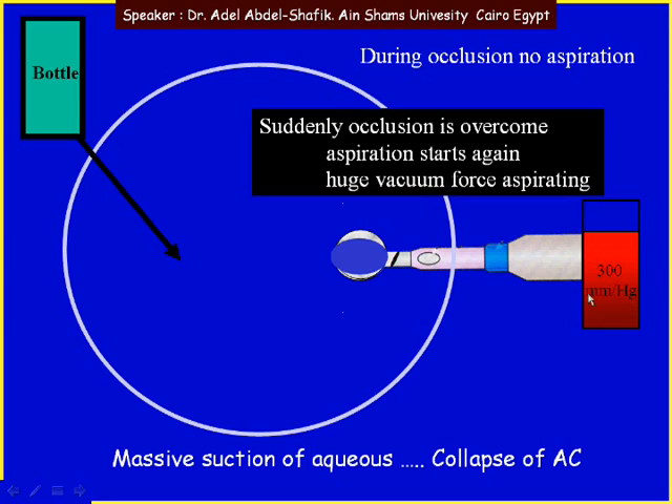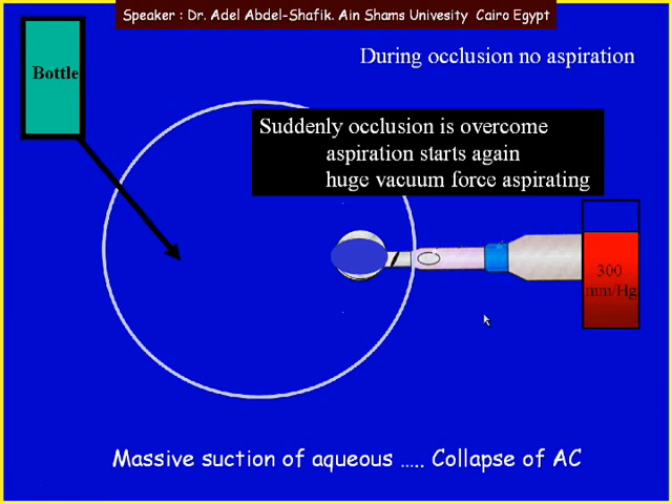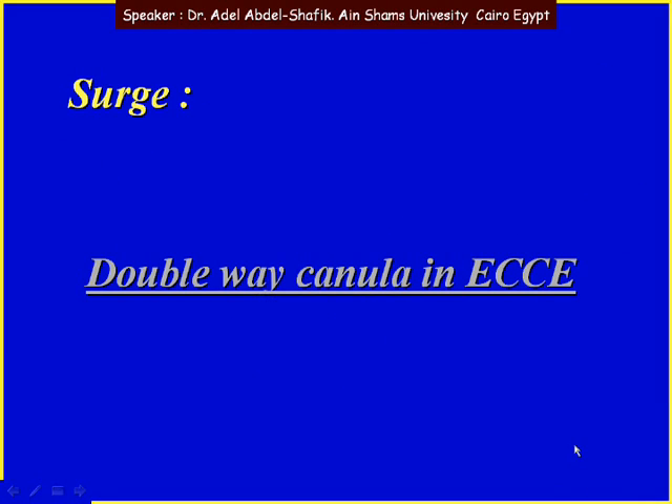Suddenly we have no occlusion, so aspiration starts again. Because we have a huge vacuum built up, collapse of the AC is quite liable to occur, as we are aspirating a huge amount of fluids exceeding the ability of fluid coming in. This is known as surge — surge means sudden collapse of the anterior chamber when aspiration is very high compared to the amount of fluid coming in.